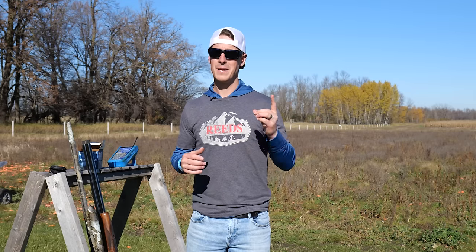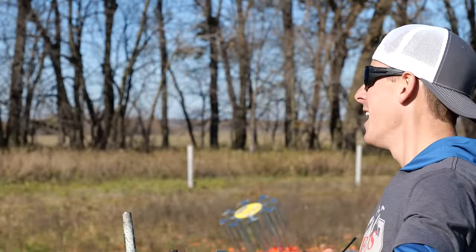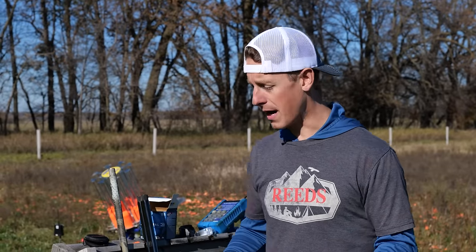My number one piece of advice is shoot on your dominant eye side if at all possible. I can already hear it: shooting on my left side feels so awkward. Really? How many times have you tried? You might need to put a few hundred rounds through shooting on the left side. To demonstrate, I'm going to pick up a gun set up for a right-handed shooter and shoot left-handed, just to show you that it can be done.